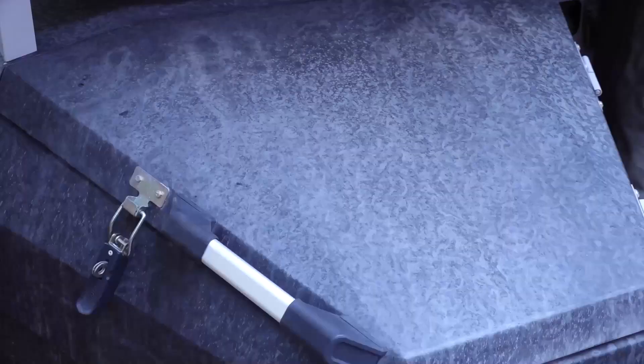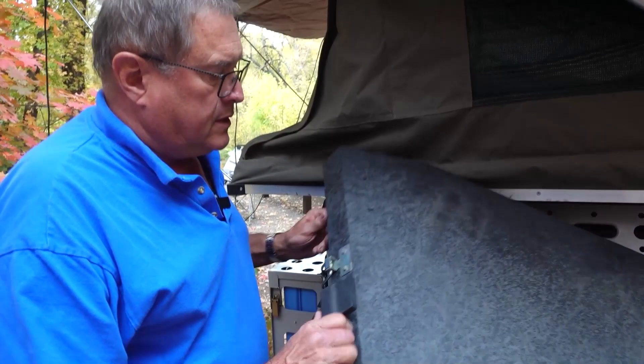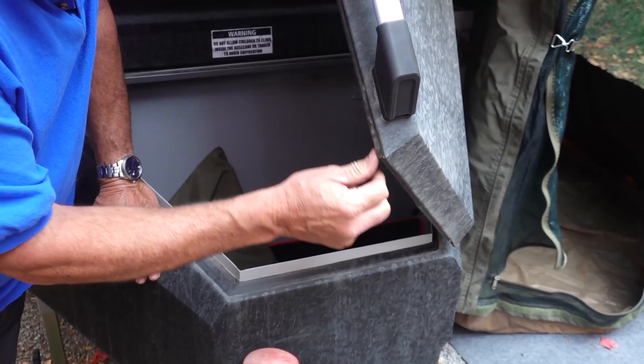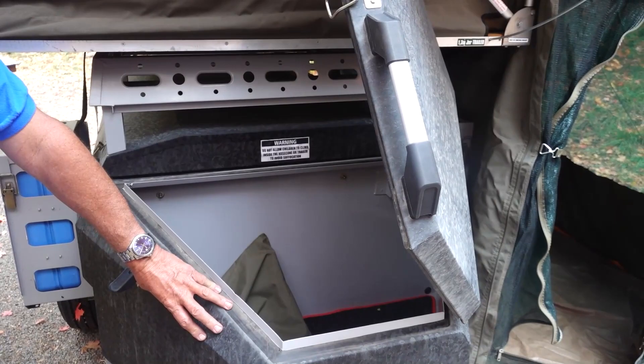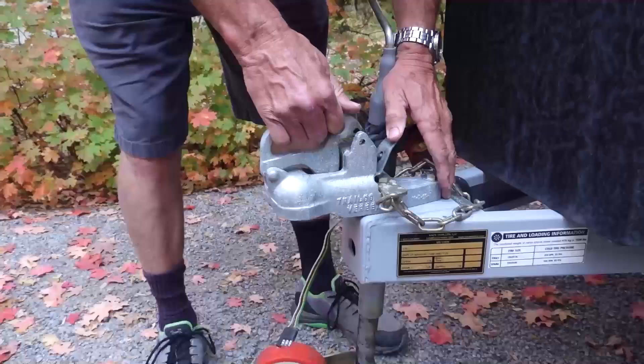Attached to the main compartment is a nose compartment up here that's kind of aerodynamic — it fits on the V of the trailer. Made out of the same durable metal, and this gives you a chance to see what those rubber seals look like. This is a siliconized rubber, and it really makes a nice, water-tight seal. Look how dusty the outside of this is, and look how clean the inside is, because nothing gets in it.